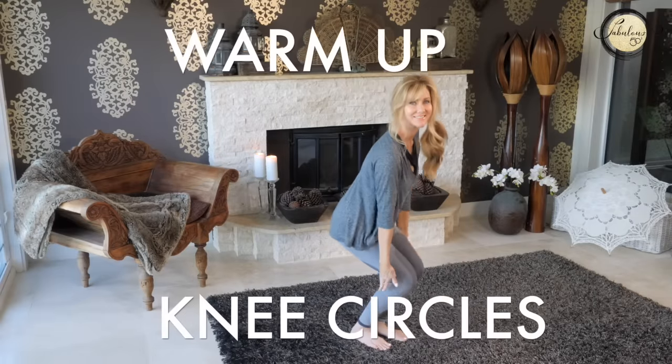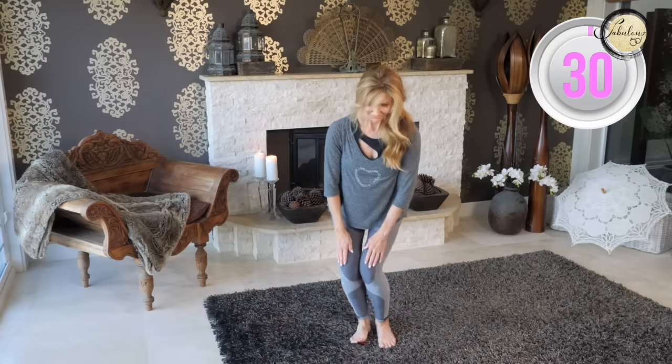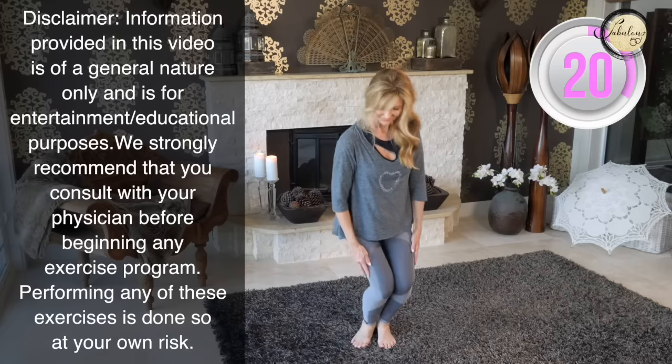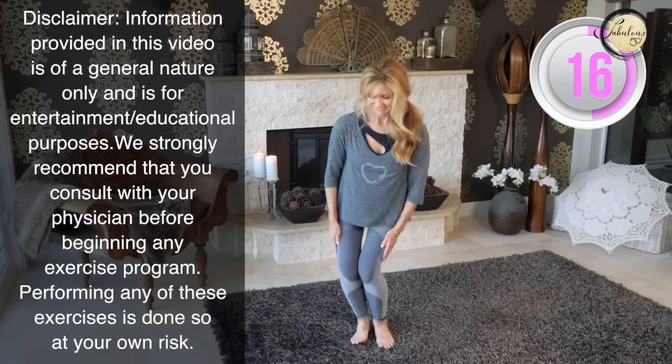We're going to start off with some knee circles. Knee circles are simple exercises to improve our flexibility in our legs and give us a great stretch. Move your knees in a circular motion, paying attention to keeping your feet flat on the floor and keeping the movement in your ankles.